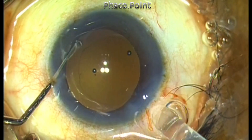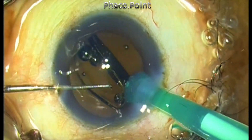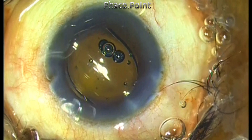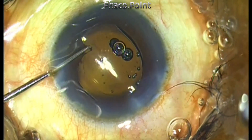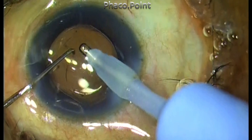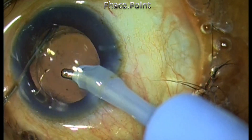The intraocular lens is then implanted as an additional safety precaution. I locate the haptics of the lens in the area of the zonular dialysis, hoping that the pressure of the haptic will provide an additional buttress and support to the dialyzed zonular area.